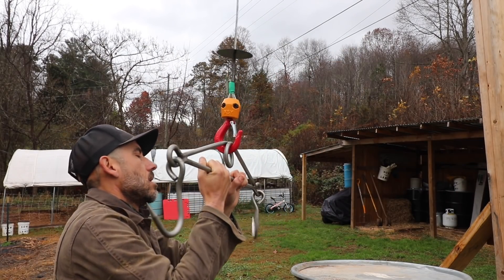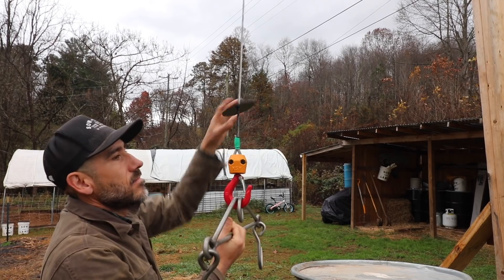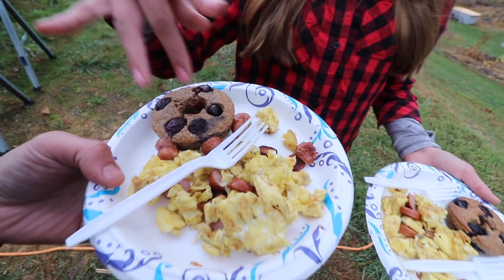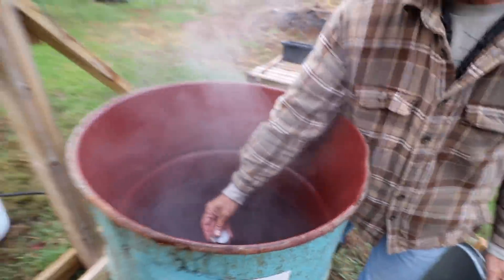I thought it was gonna be raining on us while we do this, but the rain just stopped. It was raining last night, so it looks like it's gonna be a nice cold day. Breakfast — looks like sausage and eggs and a breakfast muffin. The water is almost 145 degrees. That went up quick.